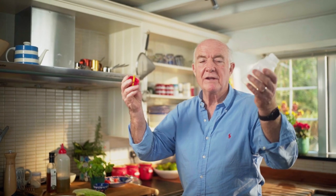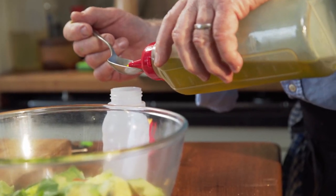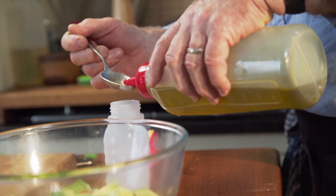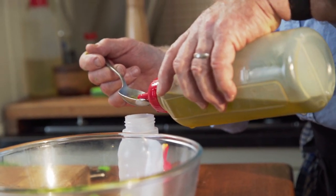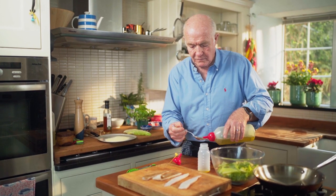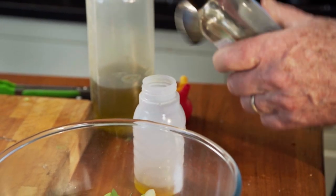Now, if you can get one of these, it's a really good idea for making your dressing. My dressing recipe is always the same — it doesn't matter what oil I'm using. In this case I'm using extra virgin olive oil. It's four to one — so in other words, four tablespoons of oil to one tablespoon of vinegar.